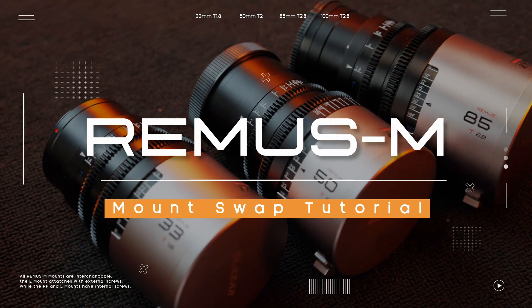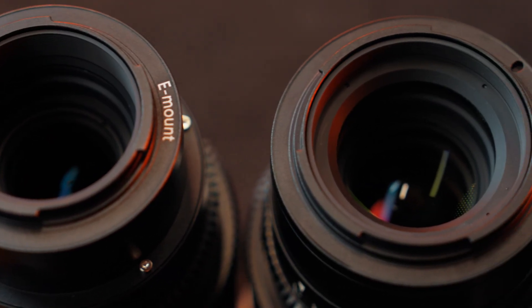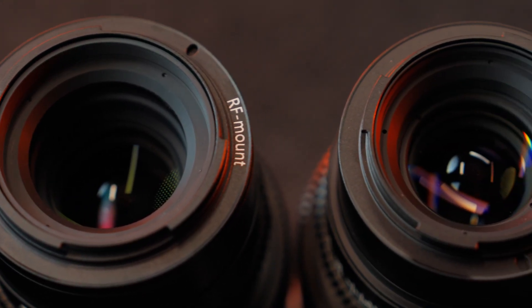How to change mounts on the Blazar Remus M 1.5x Anamorphic Lenses. All Remus M mounts are interchangeable across the set, so no need to worry about mixing them up.